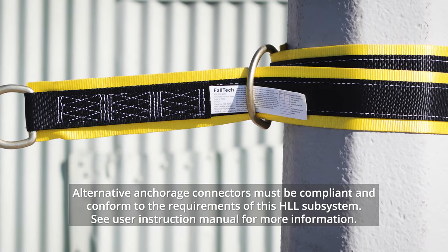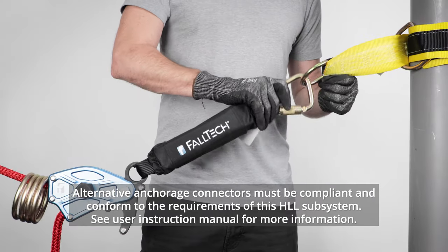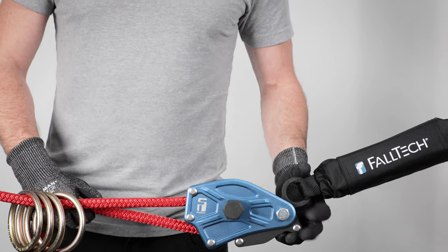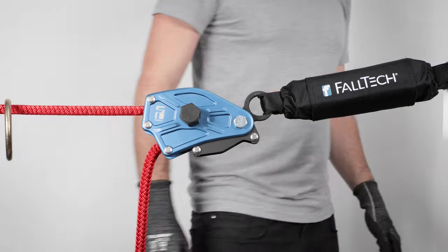Install the anchorage connectors provided to properly rated anchor points. Attach each end carabiner to an anchorage connector. With the locking lever closed, remove the slack by pulling the lifeline rope through the tensioner until the rope is taut.